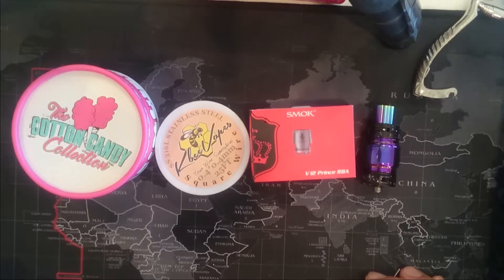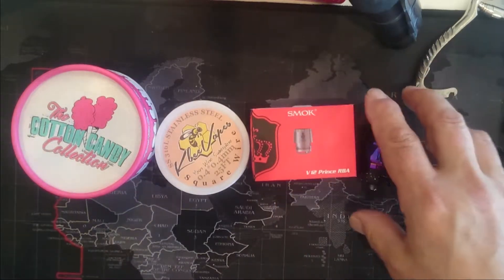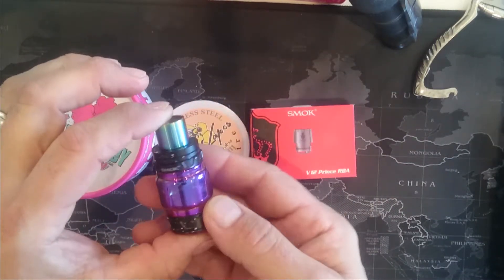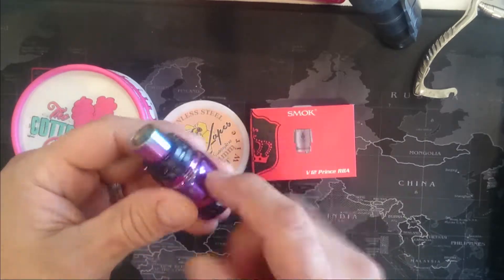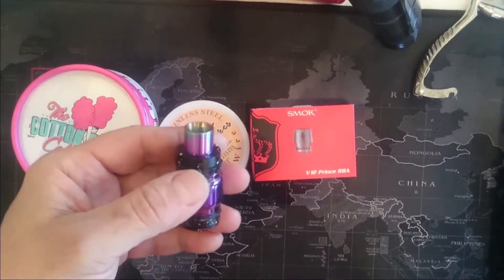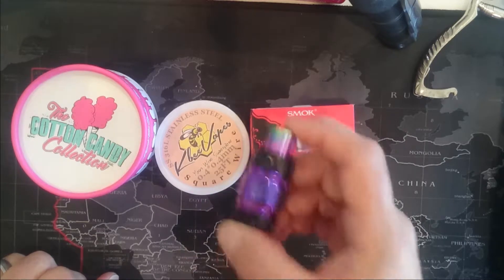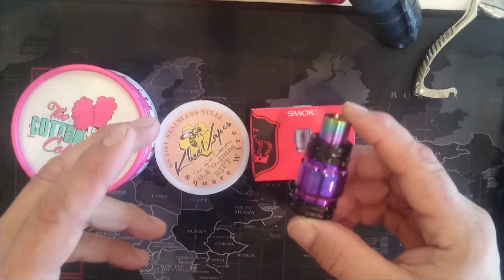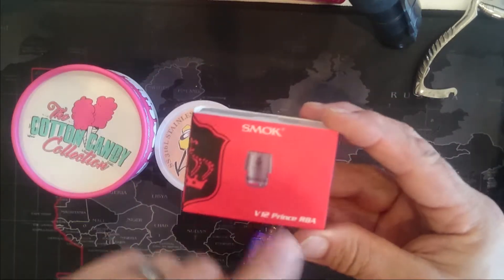Okay guys, so we're on the map for a little tutorial in case you want to save some money. For those that have the V12 Smok Prince sub-ohm tank, the cartridges can get really expensive. There is a way to spend a lot less money, and that is to buy this little RBA kit.